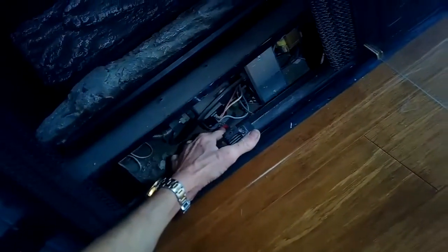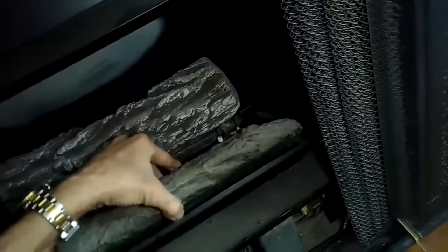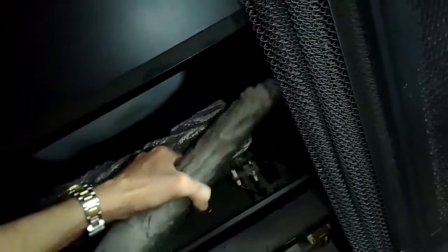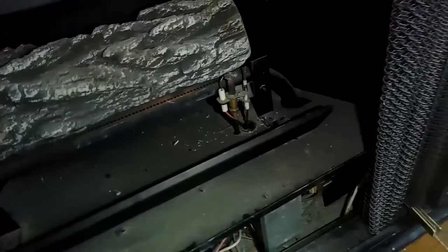I'm going to make sure the switch is in the arm position, then I'm going to remove these fake logs to get them out of the way — just lift them up to get them out. That gives you a little better access to the spark assembly and the pilot assembly.